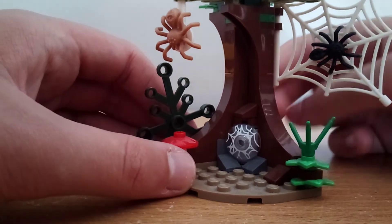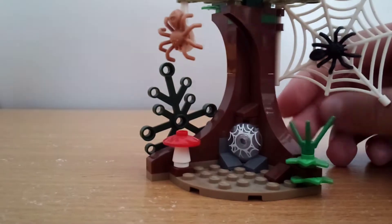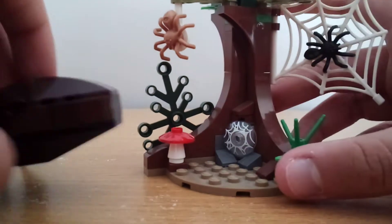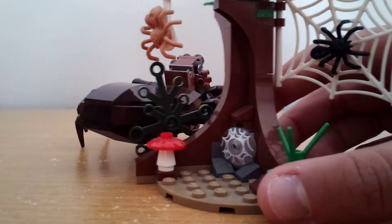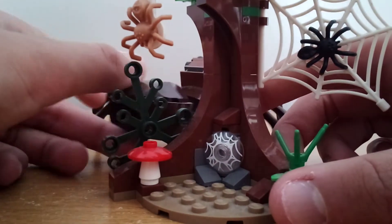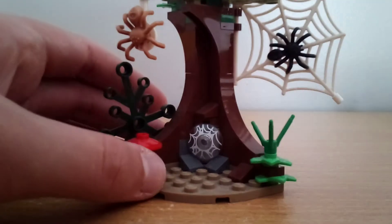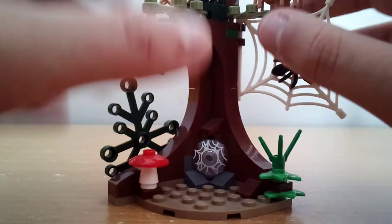This doesn't shoot in the movie. I think what they might be going for is that maybe you could have Aragog, like, shooting — you can use some imagination, like, make it look like he's shooting out of his butt or something.